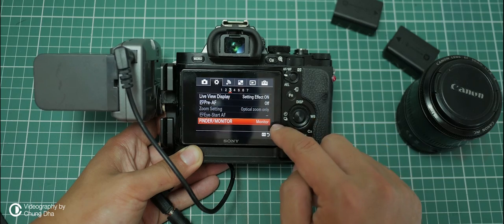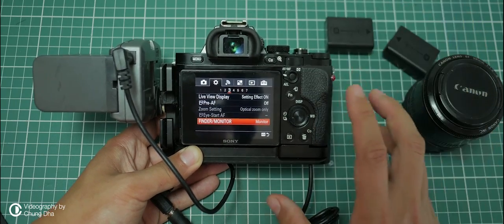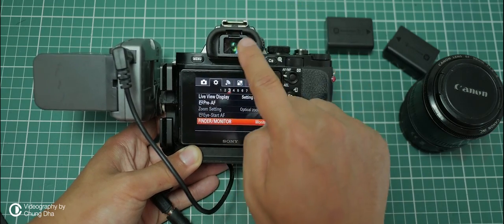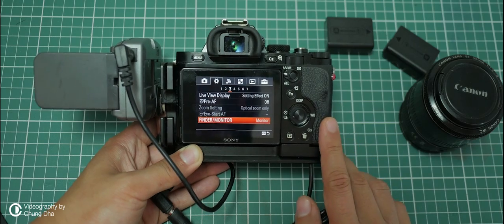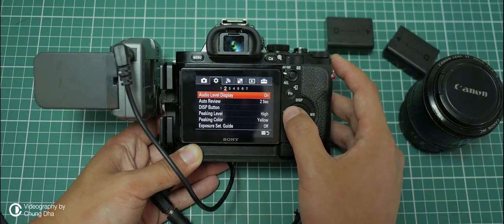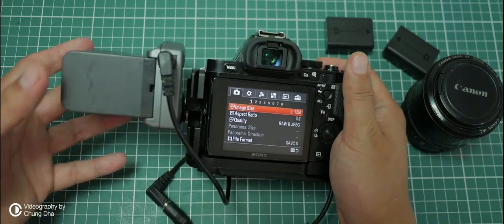If you leave the battery inside the camera and find it depleted the next day, that is the fault of this proximity sensor. Sony can't seem to turn off this sensor while the camera is off, and it can only be disabled by setting the display to Monitor or EVF instead of Auto. So those are the main things you want to change to extend battery life and film for many hours.